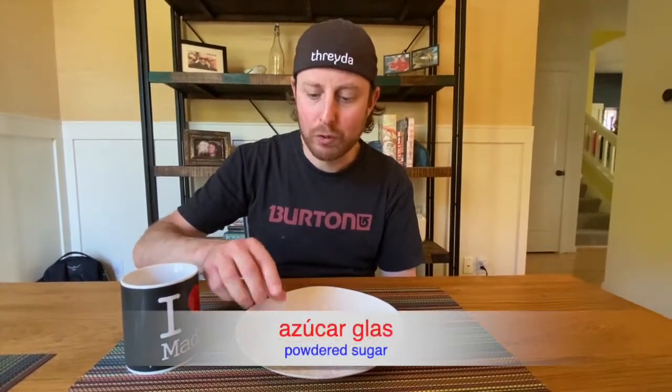Here we are, and that was perfect timing, because it is merienda time and my alfajores are done! So for merienda — my afternoon snack — I'm having alfajores and some café con leche. But more importantly, I'm going to try these alfajores and see how they taste. If you noticed, I added some azúcar glass on top — some powdered sugar — and here we go.